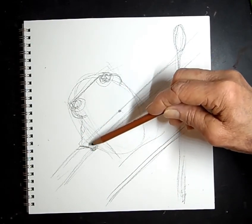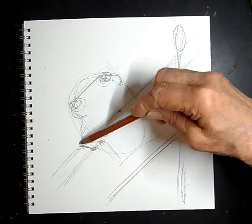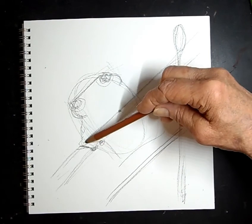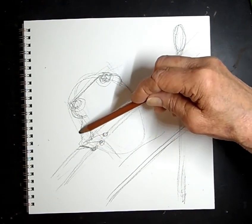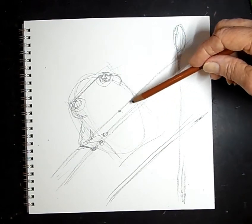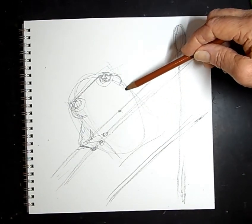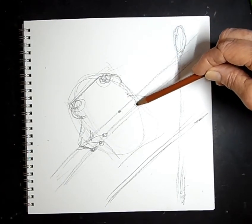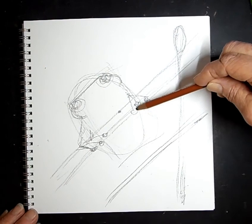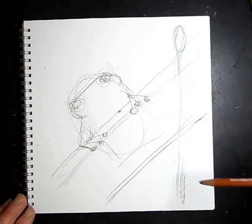I'm only drawing helping lines here. They actually have four digits, but you will probably only see three of their digits there — little feet. And then same here — it's holding on to all of this. So we're just going to come up over here and give it one, two, three. We'll broaden that out. These are just helping lines.